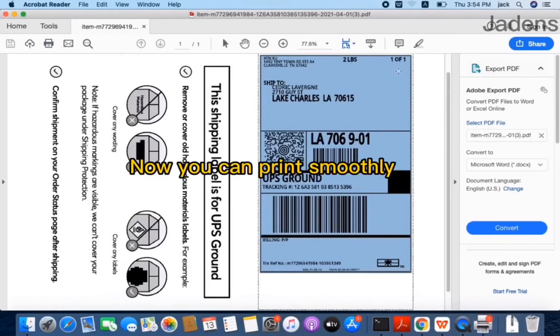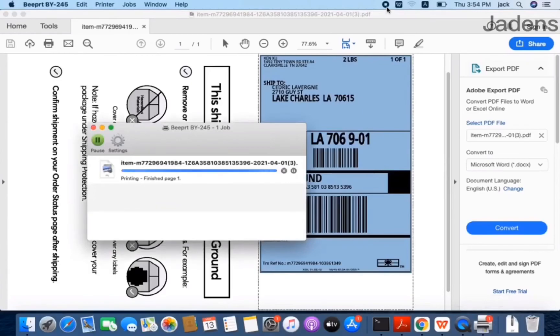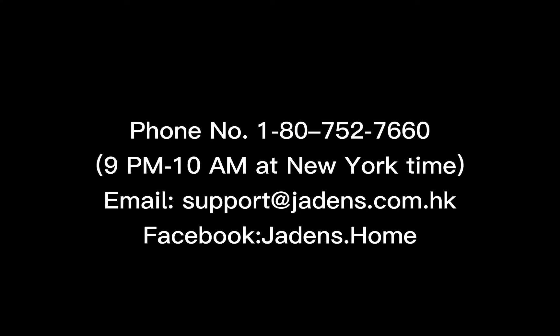And now you can print smoothly. If you have any other questions, please contact us by phone number, email, or Facebook website.